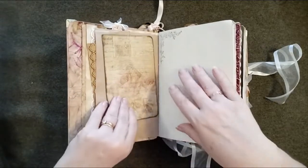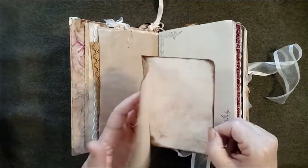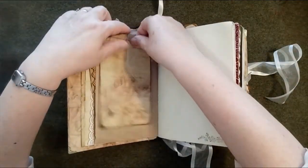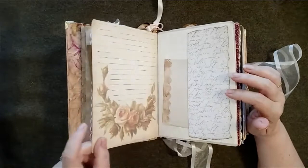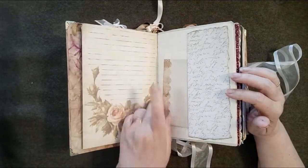This is a digital print that's been made into a booklet, and that just paper-clips in with a gold paper clip. This is one of my own designs, digitally printed. Again, this is another of my own designs from vintage images, digitally printed.